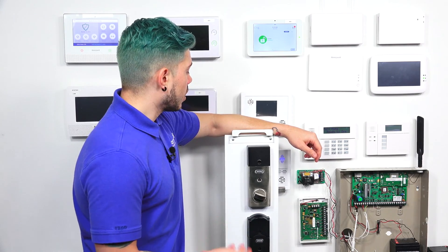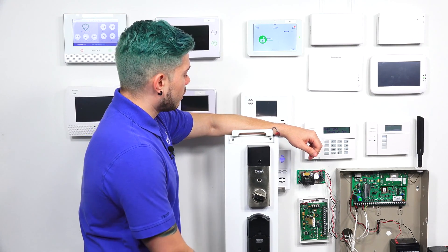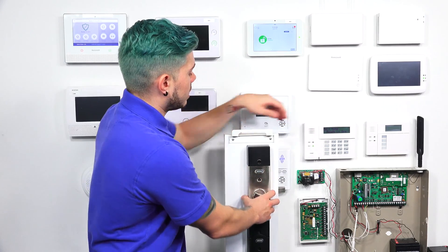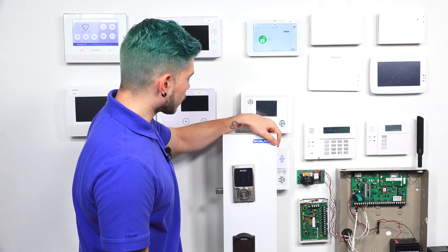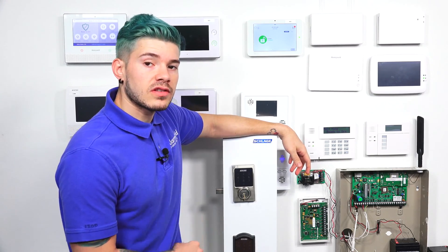Once you have that sticker, go ahead and finish installing everything. At the end of the installation, you should have your Z-Wave Door Lock mounted on your door. I have mine on a plank, so it looks like this right now. The lock is currently out, and the front shows you the touchscreen keypad. I'm going to leave it facing this way because I will need it so that I can learn it into the system.